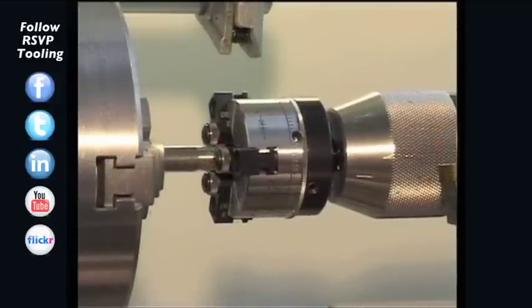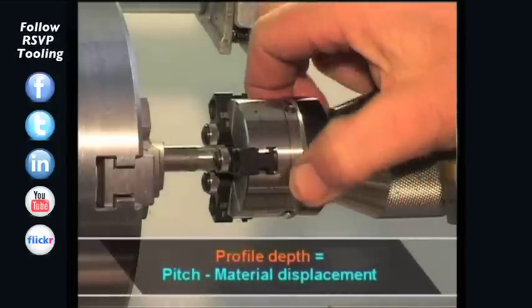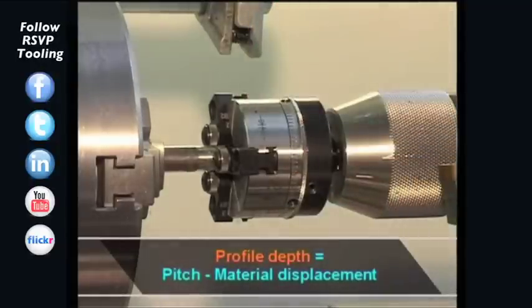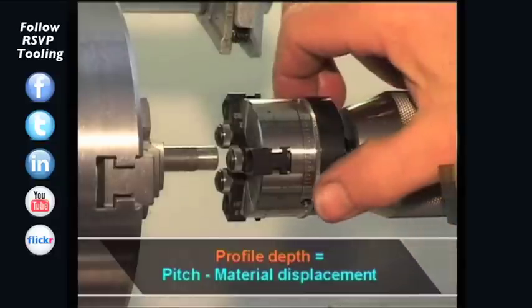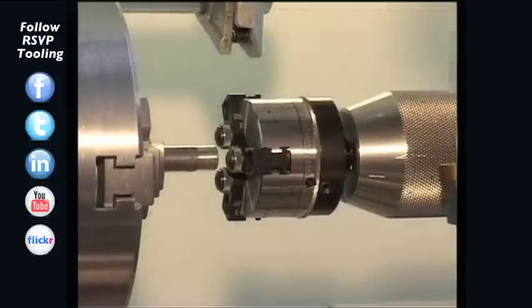The setting of the profile depth is made by means of the adjusting ring. The setting value equals the pitch, less the material displacement. Now the locking screws are tightened again.